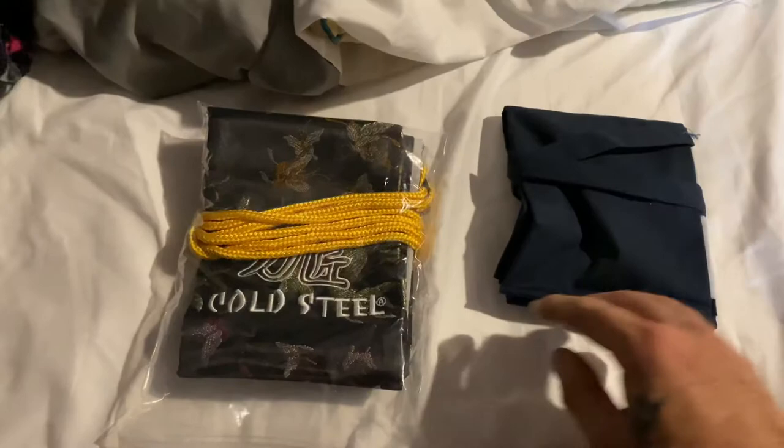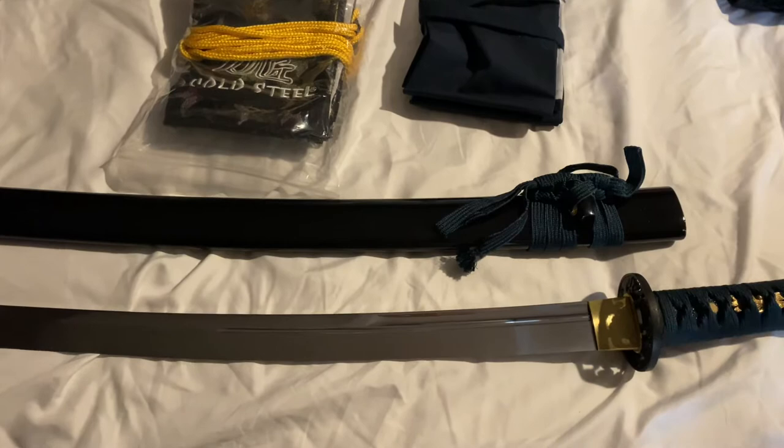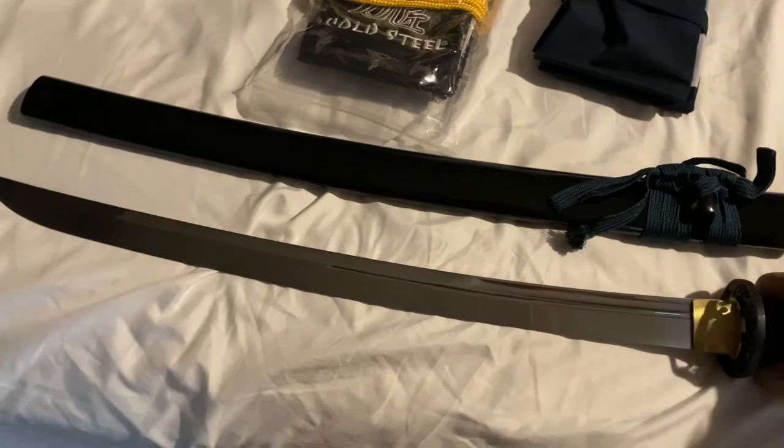This also comes with a blue carry bag. I'll be displaying these — I've got a really nice lacquer finished wall stand with some red fiber on it, so it's going to look really nice, especially going against the green handle and that nice polished blade.